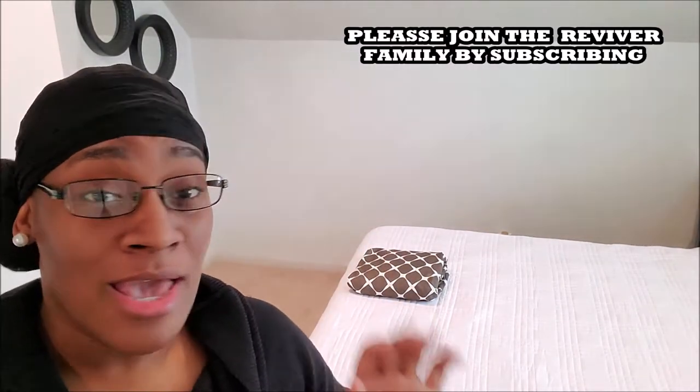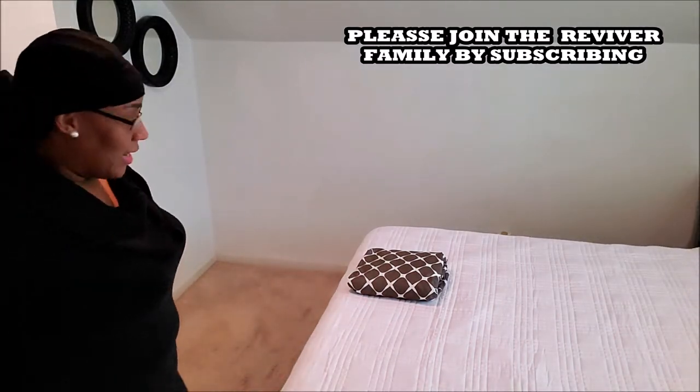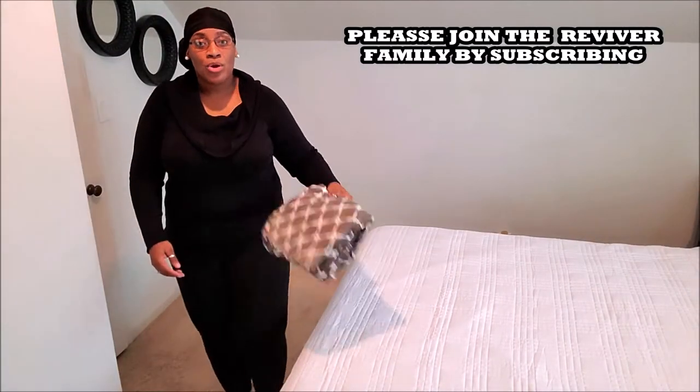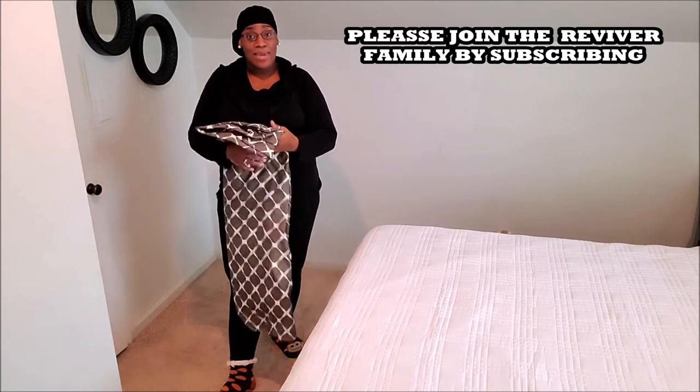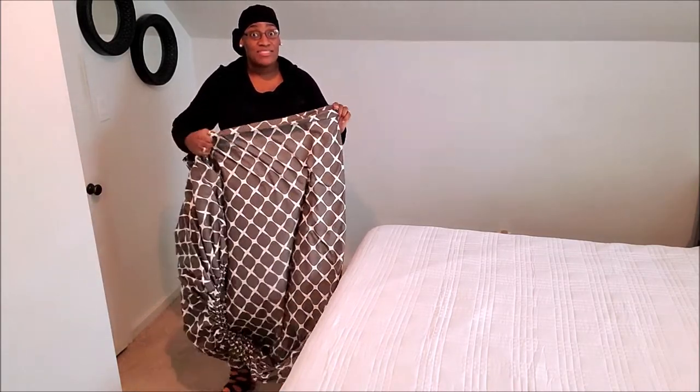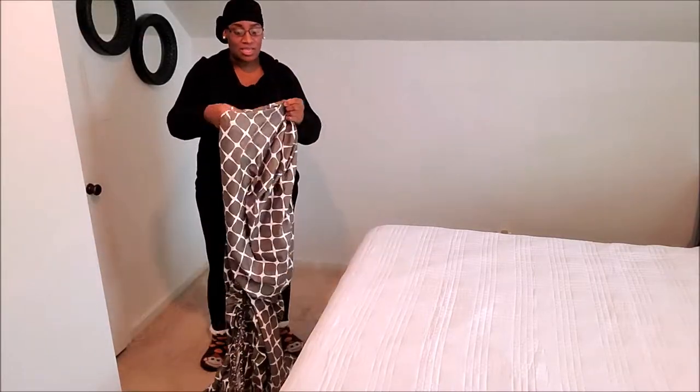Hello my revivor, so today I'm doing a requested video and that is how to fold a fitted sheet. I'm gonna step back — this is the sheet — we're gonna unfold it and then I'm gonna show you how to fold it back and make it nice and flat and save space in your storage, your linen closet, your baskets, whatever you're using.